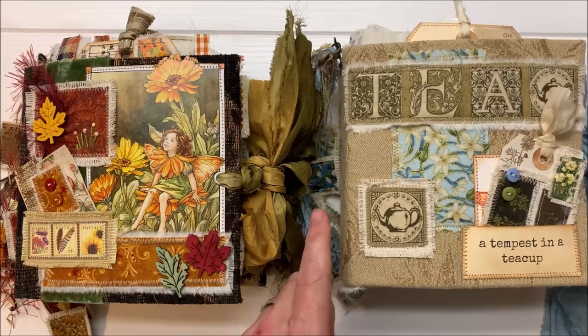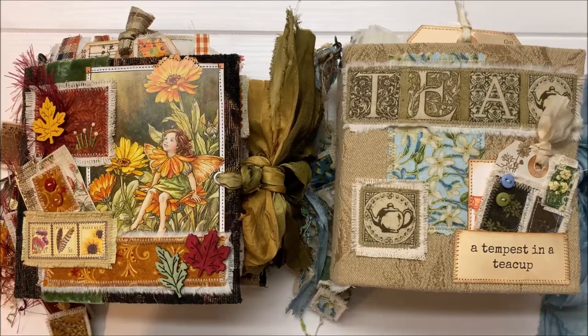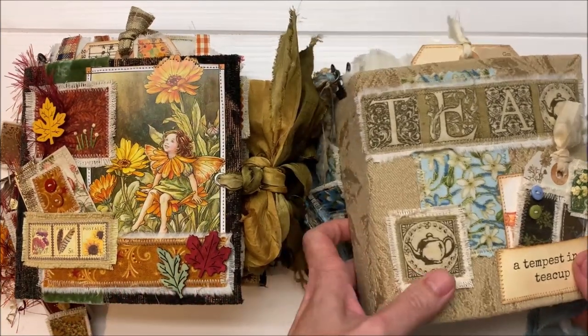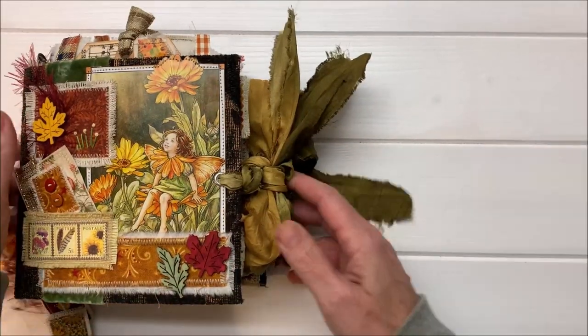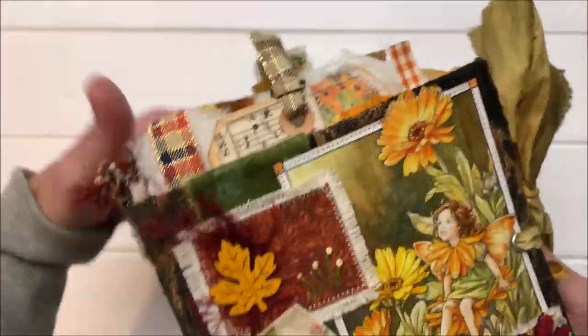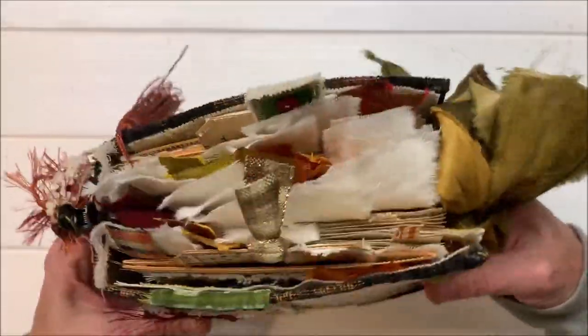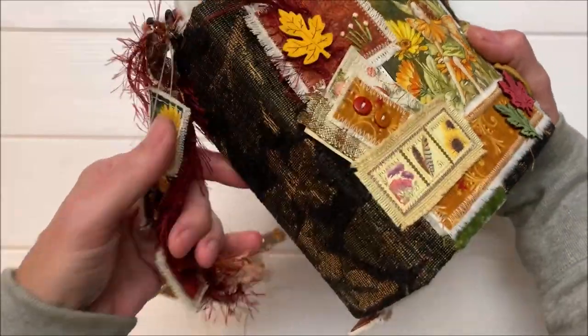They are six by six and they're soft covered and full of patches everywhere. I will flip through them for you. There's lots of sewing and embroidery, collaging, layering. This is the actual journal that I made in the course. It's five signatures and it's got a two and three quarter inch spine.